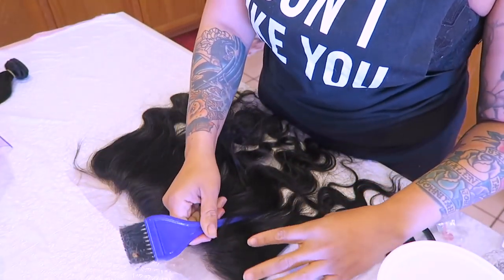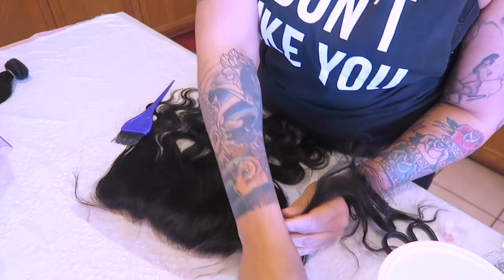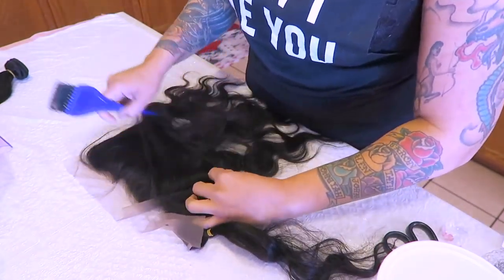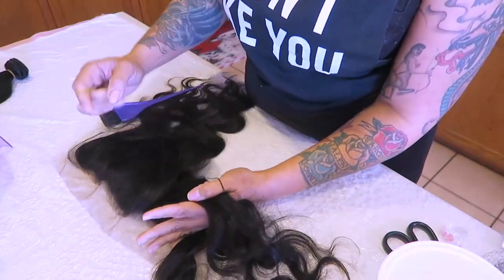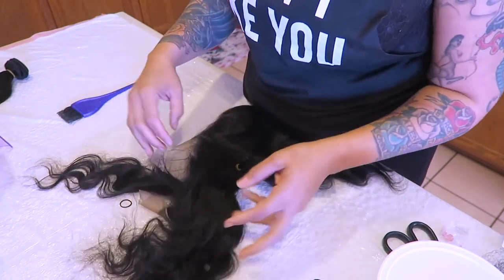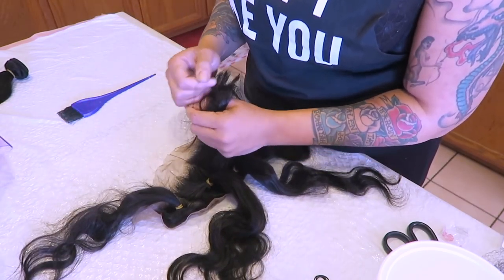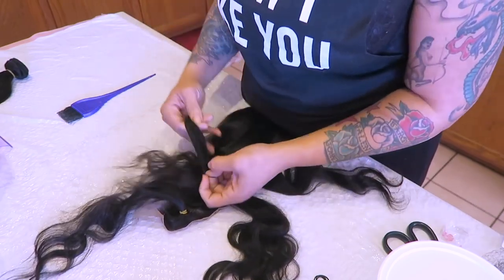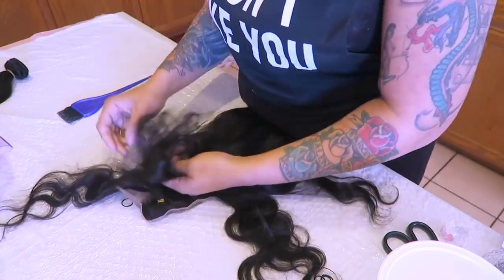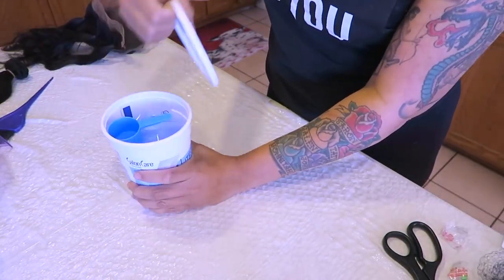I'm going to be using this 40 developer that I picked up at my local beauty supply store. The first thing I'm doing is separating the hairs in the frontal — this frontal is already pre-plucked, so it's a really nice frontal. I'm just sectioning the hair off using rubber bands to make sure the roots stay dark, because I do like dark roots on the majority of my units.